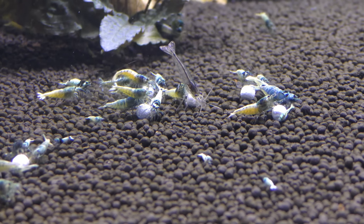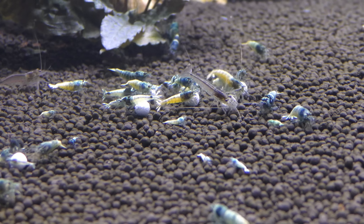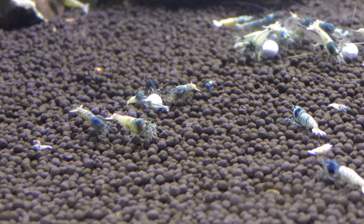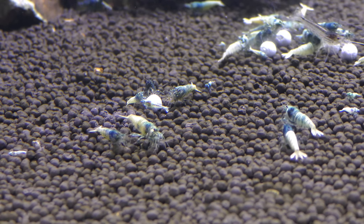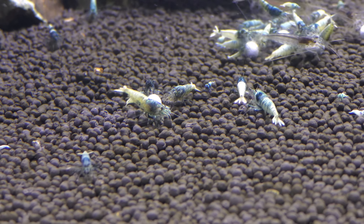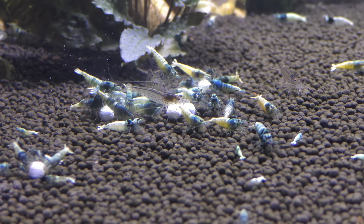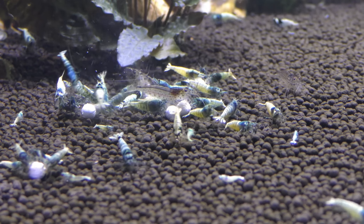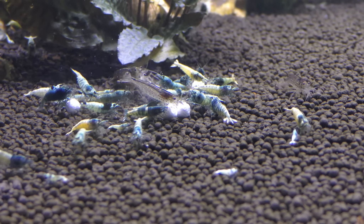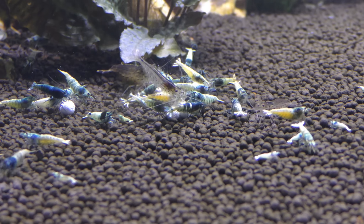There is a whole lot less aggression when it comes to the Mineral Junkie just because it flakes apart so easily. If you look really close you can actually see little clouds coming off of it where they are pulling food off, and there is much less aggression. You can actually see up here there are some baby shrimp feeding on it, which is a really good sign that this is a good food for baby shrimp as well. There is no aggression up here, whereas with the Shrimp Dinner there is no way baby shrimp are going to get any of that. You can see all the little flakes coming off and flying around into the water column.